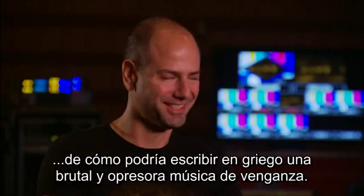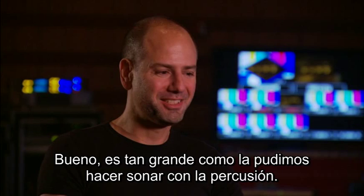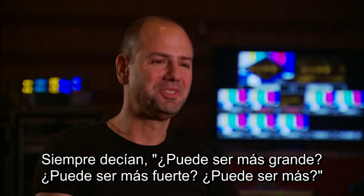As big as I would try to make things sound with the kitchen sink, it was always could it be bigger? Could it be louder? Could it be more? So percussion is one way to definitely go there. It's really a kitchen sink of percussion that goes into the God of War music.